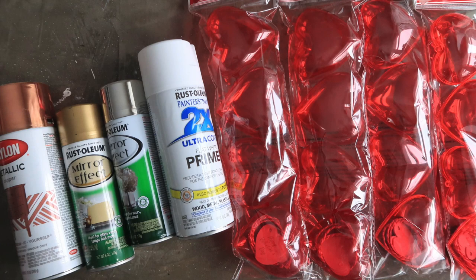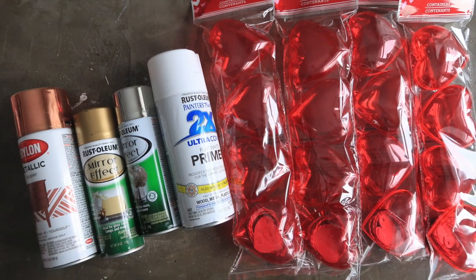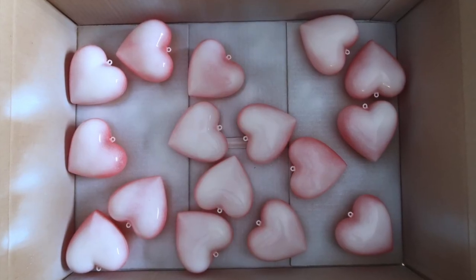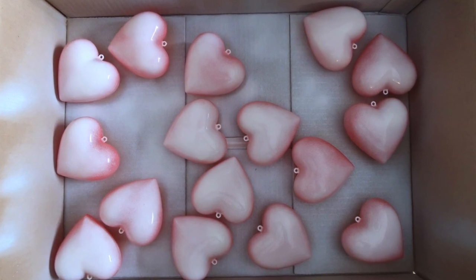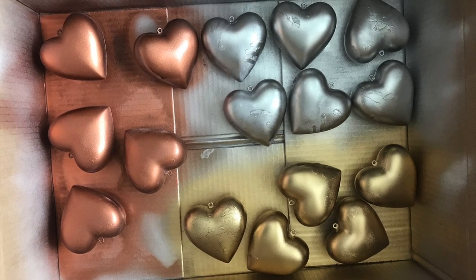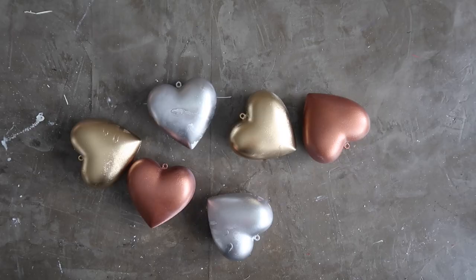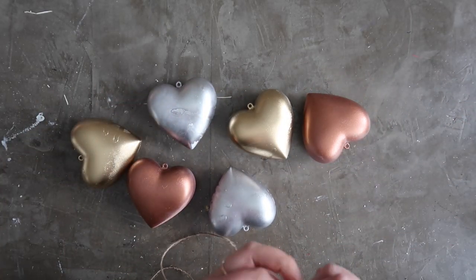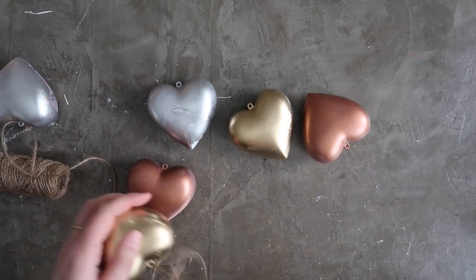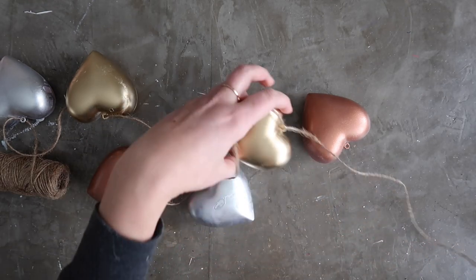The first thing I did is I grabbed some plastic hearts that actually open and you can fill them with things and tie a string around them. I decided to make them more of a metallic color, so I grabbed my spray primer as well as some spray paint from my craft stash in three different colors: copper, gold, and silver. It was a nice warm day for winter here in Minnesota, so I went outside and gave these a quick coat with spray primer and then two coats of the metallic. Then I grabbed just some regular twine from the dollar store — it comes in a pack of three rolls for a buck — and I strung up the spray painted hearts on the twine so I could hang it on my tree.